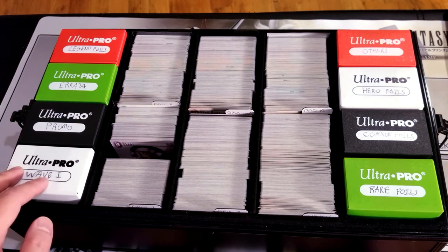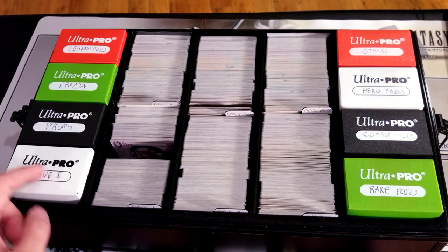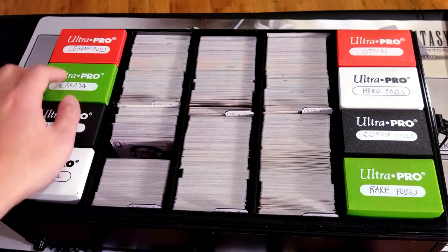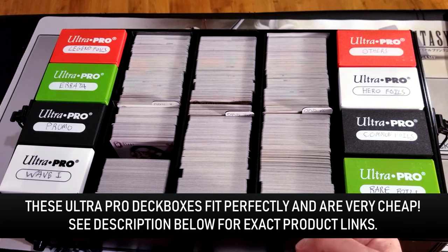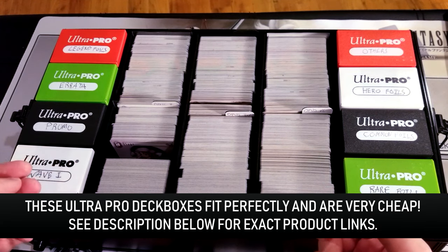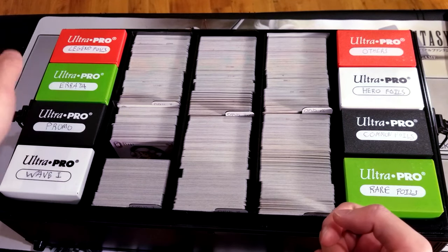These deck boxes are really cheap, and you'll see that I even wrote labels on the top. So here's wave one cards, promo cards, erratas, legend foils. That means nothing to you guys who don't play Final Fantasy TCG, but if you play Magic or something, you can write Alpha, Beta, Pokemon, Shadowless, whatever it is.